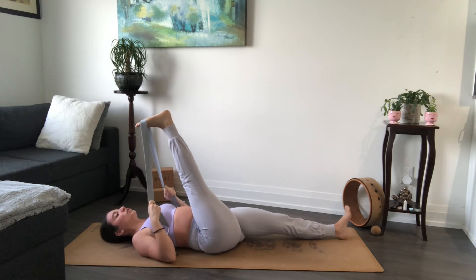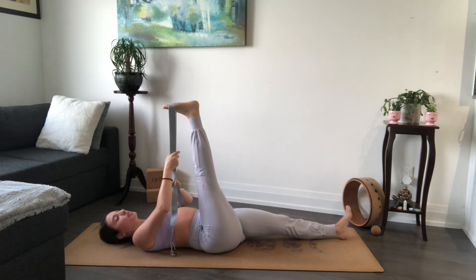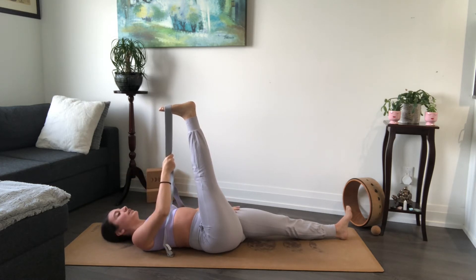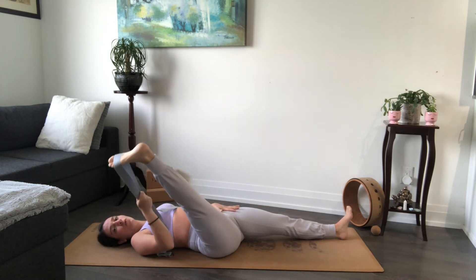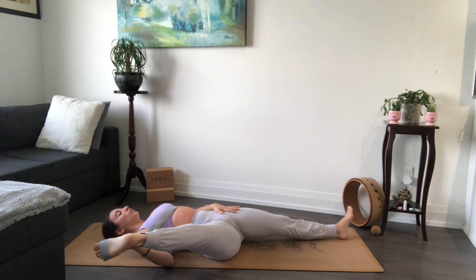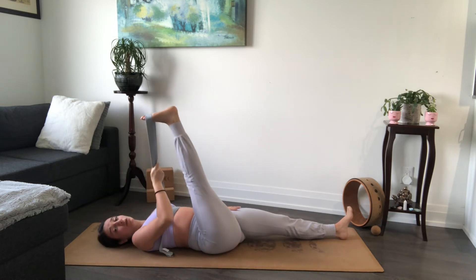From here, let go of the strap just a little bit so you have more space. You're going to take both straps into your right hand, gripping onto the straps. Left arm is going to go onto the left hip — pressing that left hand down. Now slowly guide your right leg over to the right side, really opening through that hip, working that inner thigh. Hold for a few breaths. Press that left hand down so you're not rolling off of the hip — we want to stay centered. On your next inhale, guide your right leg back through center, and we'll switch sides.